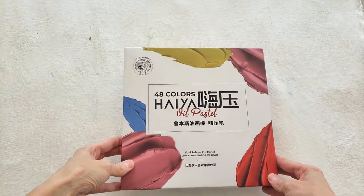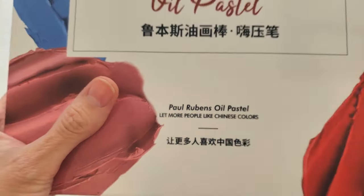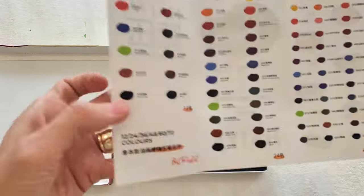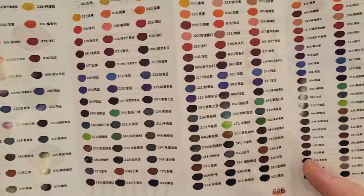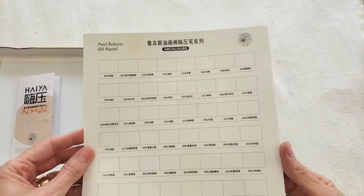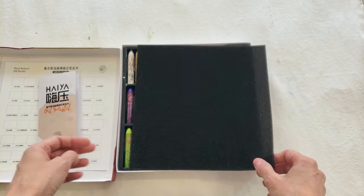Here is the set of oil pastels. The packaging can be a bit misleading because of the name, but it is actually Paul Rubens oil pastel. It's a set of 48 colors, and this lists all the colors in the different sets: 12, 24, 36, 48 — which is what I have — then 60 and 72. It also comes with a little swatch card you can fill in, but I'll use the mixed media paper I usually use for my swatches.